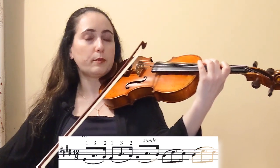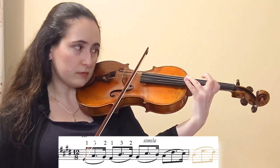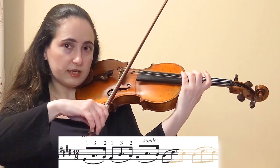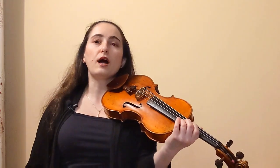Now I'll repeat the pattern from F sharp, the second scale degree — up a perfect fourth, shift, and then resolve. And now we're in third position. We're going to repeat this pattern for one octave going up.